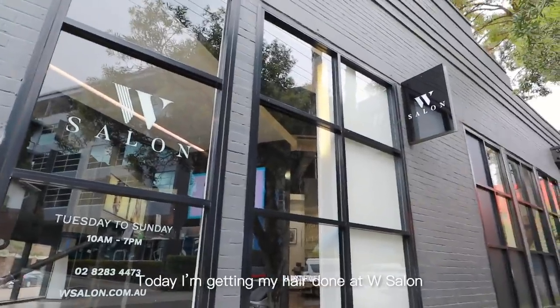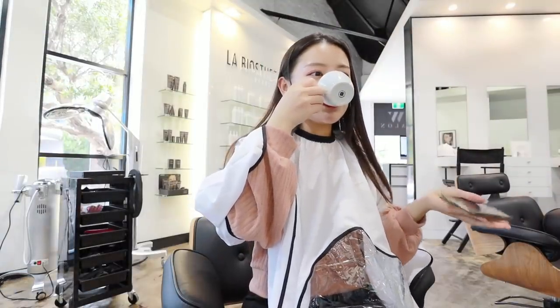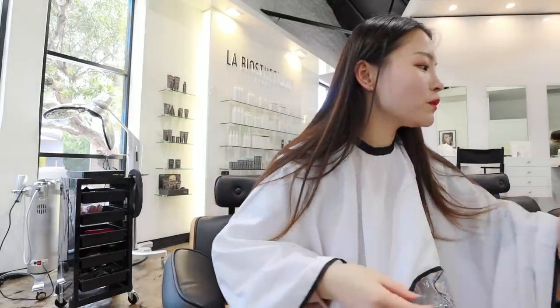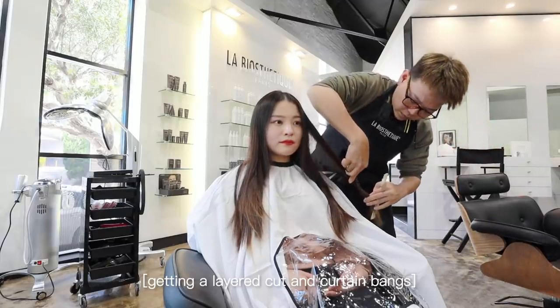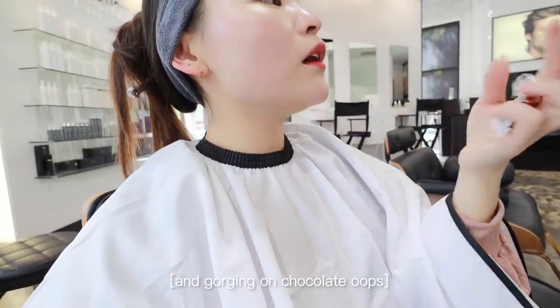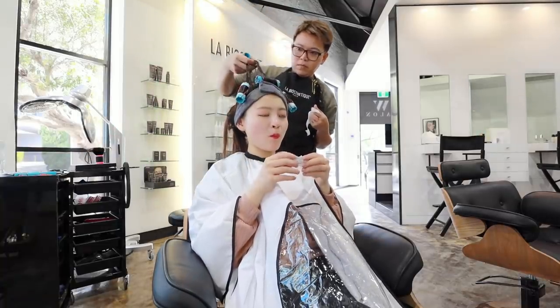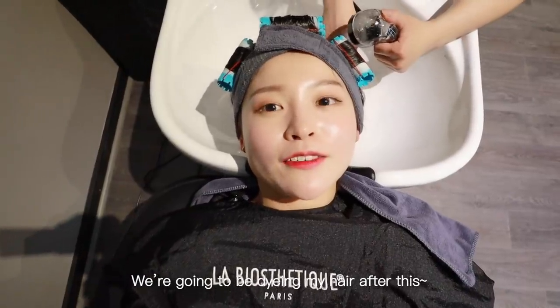Now we're here! Today I'm getting my hair done at W Salon. She's currently washing my hair and we're going to be dyeing it after this.